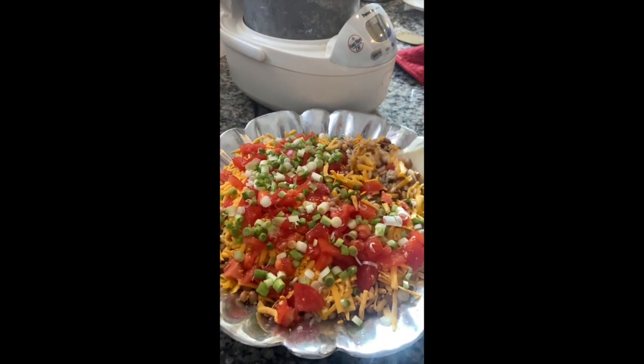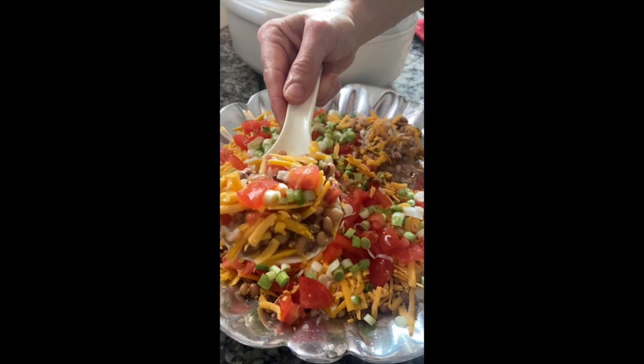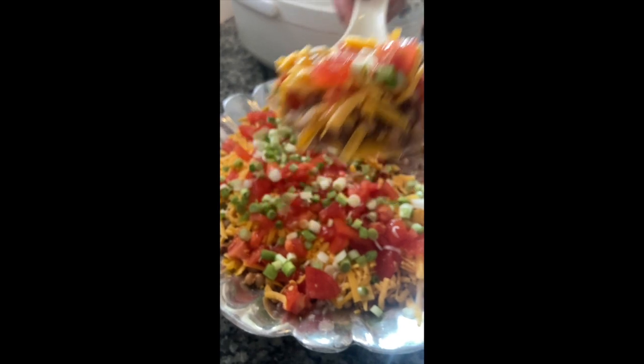This is my Southern Hoppin' John recipe. It's black-eyed peas served over rice topped with cheddar, tomatoes, and green onions. It makes a delicious side dish, or serve it with cornbread for a complete meal.